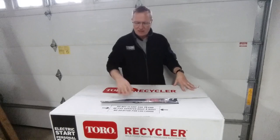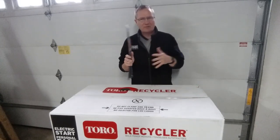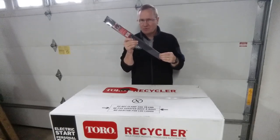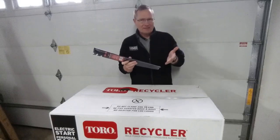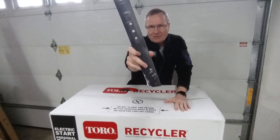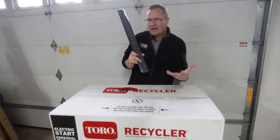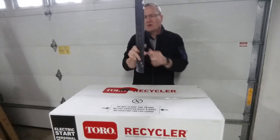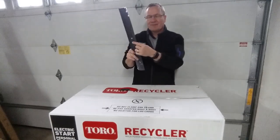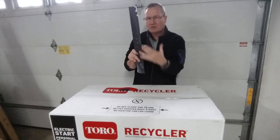We bought two things: the mower itself and the blade. This is a 22-inch blade, which is the Toro length. They have the original one from Toro for about 20 bucks, and then there are some cheaper ones out there. The biggest difference between the knock-off ones and this is that you have three holes, and they're fairly small — two of them are basically little pins, and the third one is the bolt that holds it on.